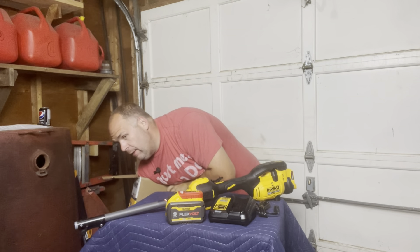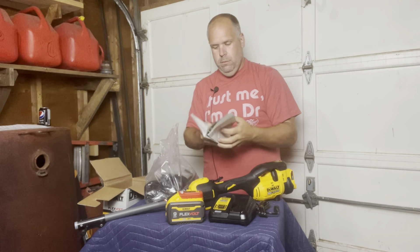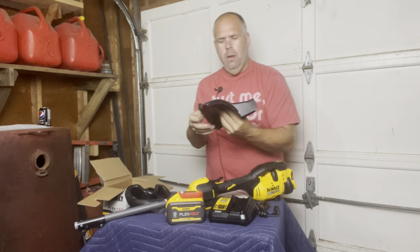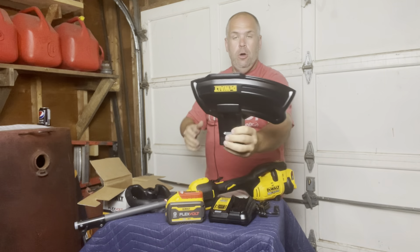Now the final pieces. In the box we have the owner's manual — written on newspaper — instruction manuals for the string trimmer attachment and the power head separately. Some Allen keys to lose. That is a professional-style D-shaped handle. I cannot wait to use this. There's the guard — it's a little more rigid plastic than I like; I prefer the more flexible ones. This will probably get beat up over time, but as long as it keeps debris from hitting my eyes and it's a good wide shield, that's okay.